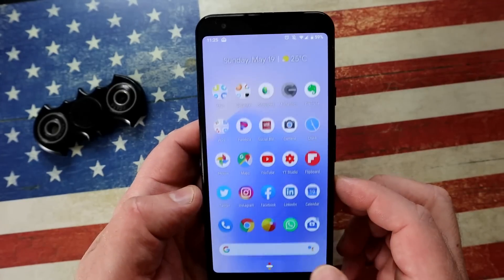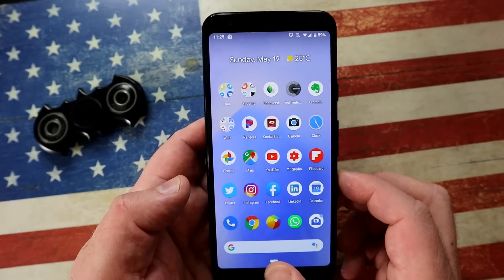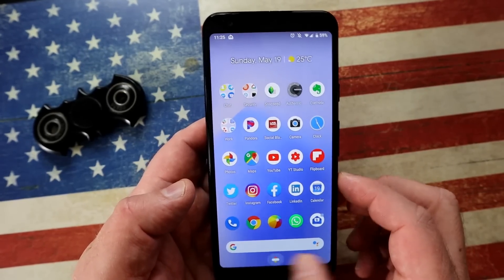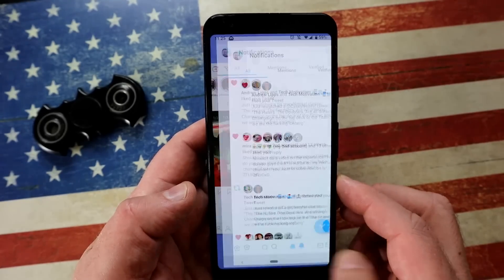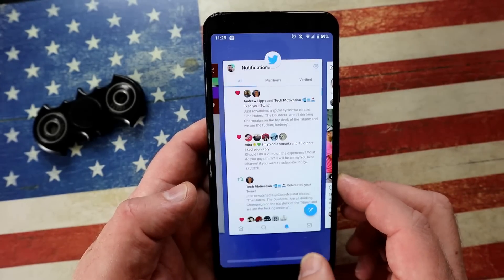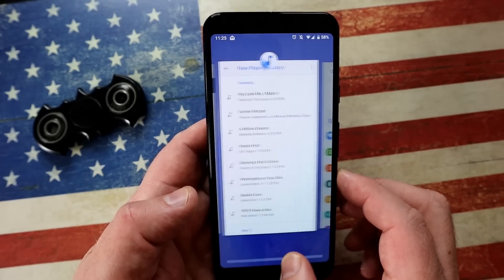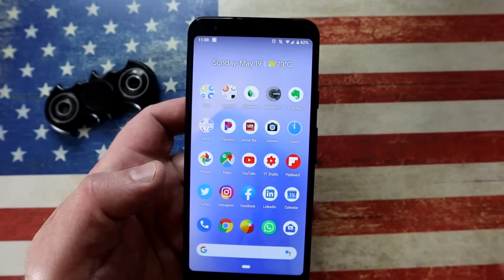Let me fire up Instagram and Twitter. In the old days you'd double-tap the home button to switch between two apps, but that doesn't work here. Instead, swipe to the right — a simple swipe goes between your last two apps. If you long-hold and swipe, a little slider appears that lets you stop at any of the apps you've recently used.